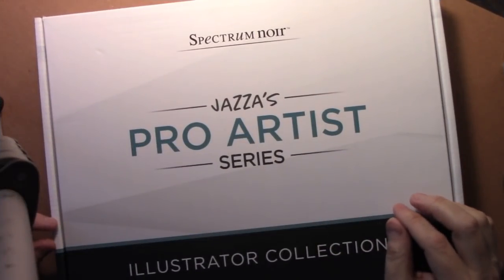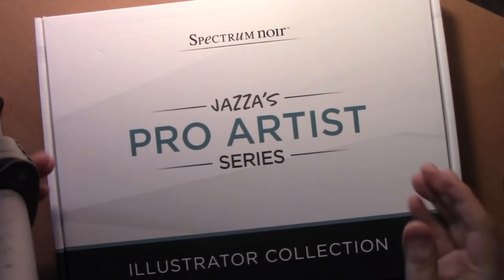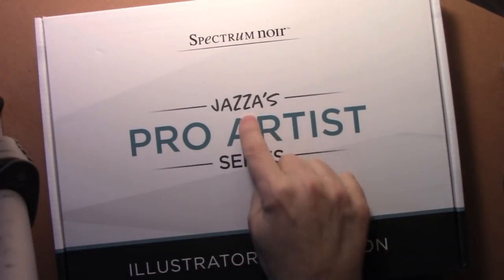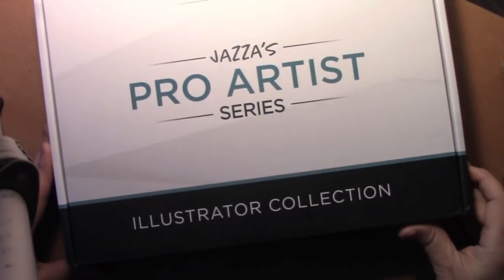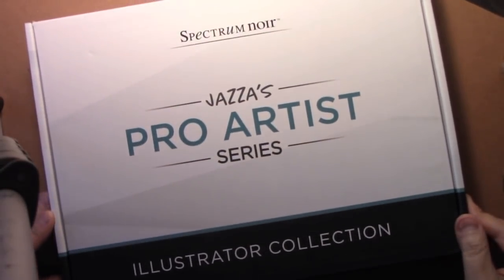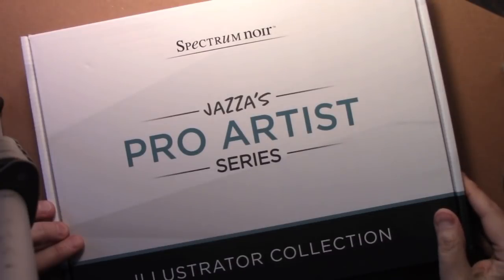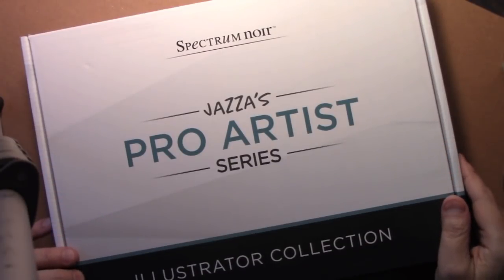Hey there everybody, it's Mark Crilley. I'm back with another how-to-draw video. Today I have the great pleasure of working with these brand new art supplies I received from the man himself — Jazza. That's right, Jazza's Pro Artist Series. Jazza very kindly sent this box to me filled with wonderful art supplies, and I'll be using them today to create a paper craft project devoted to Jazza himself.